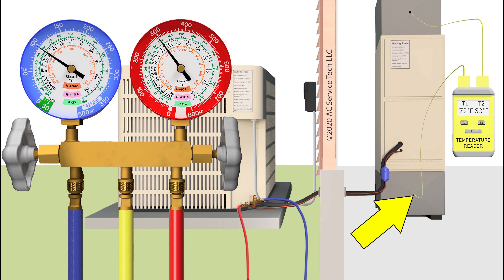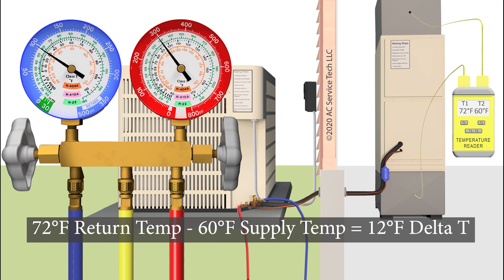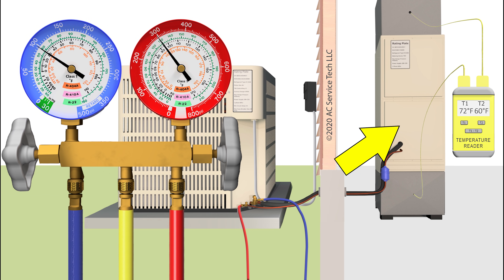In the return we have a temperature of 72 degrees, and in the supply we have a temperature of 60 degrees — so that leaves us with a delta T of only 12 degrees. That will be an indicator of a liquid line restriction problem. We're not able to get enough refrigerant to the evaporator coil to absorb the heat in the house, and therefore we have a very low delta T.